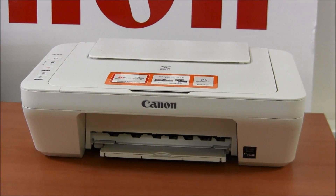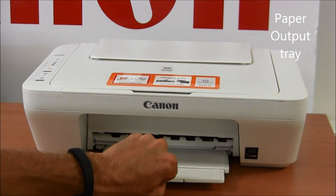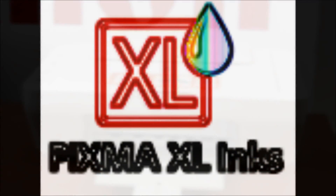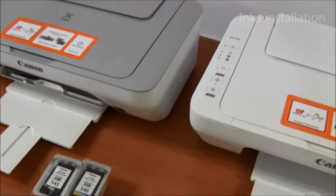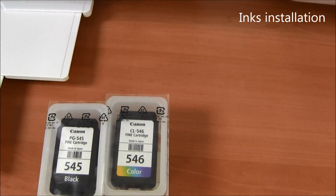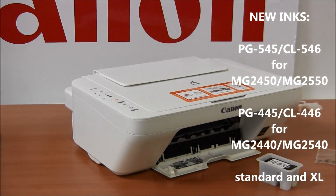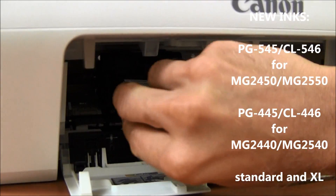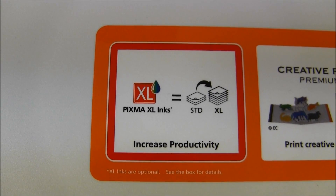Devices in this segment will be used with plain paper mostly, so we have an output tray to catch your printed documents. They are using new inks, Fine 2013 — 545 and 546 for Euro models. As it says on the device, you can also use XL inks.